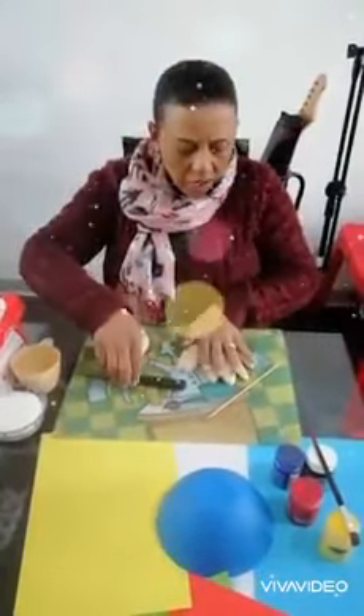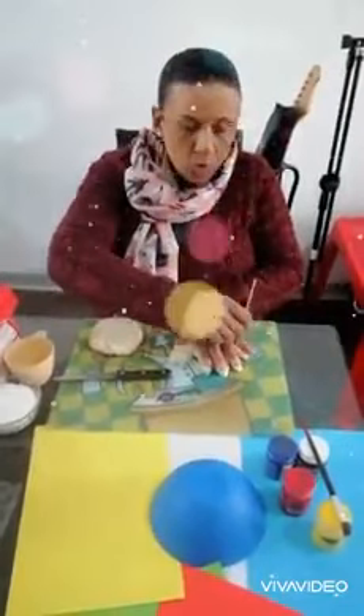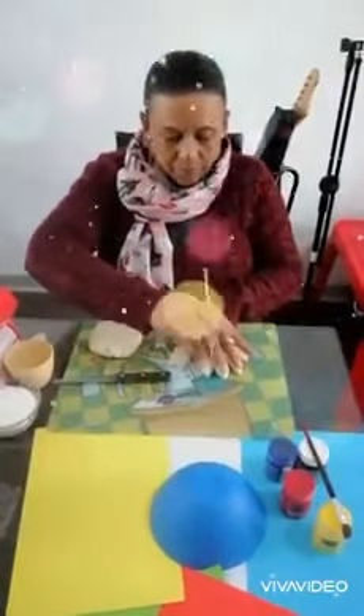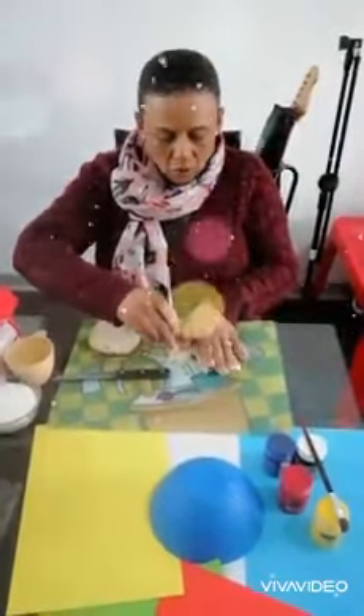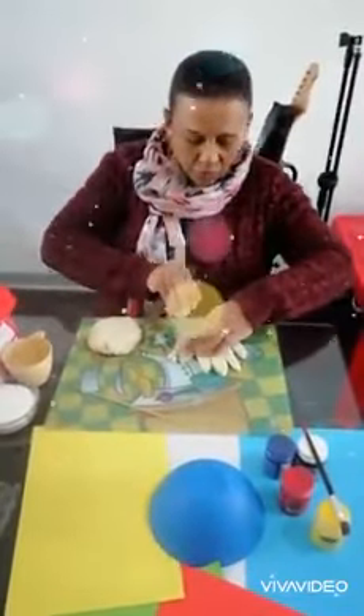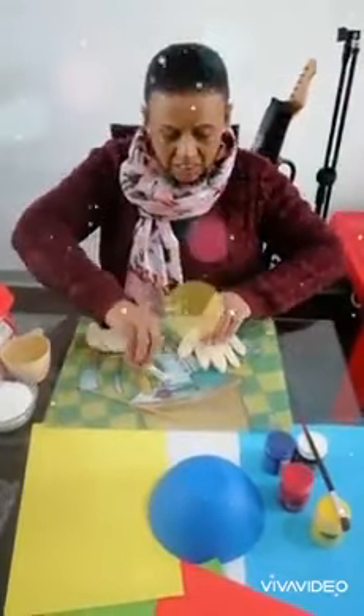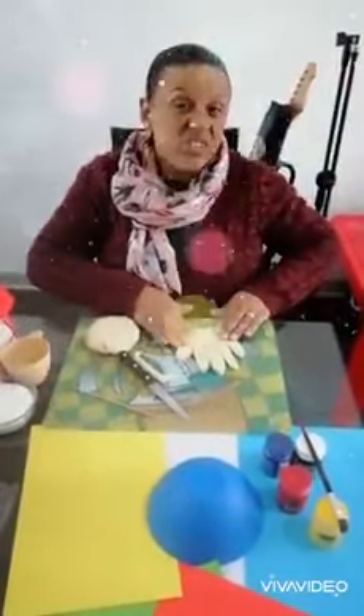We're going to put our hand print on it. Have mommy help you to put the frame of your hand onto the dough, and once that is done she needs to cut it out for you. You can't cut this — it needs to be done by mommy because a knife is very dangerous.